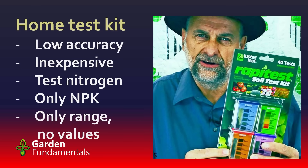The second option is home test kits, and there are a number of these available from nurseries and garden centers. The one pictured here is called the Rapitest from Lusterleaf, and it's quite a popular kit — quite inexpensive. This kit will do 40 soil sample tests and costs around a dollar per soil sample. That's really cheap compared to the other options. The problem with these kits is the accuracy — they're really not very accurate.